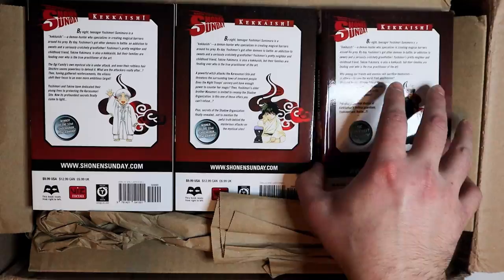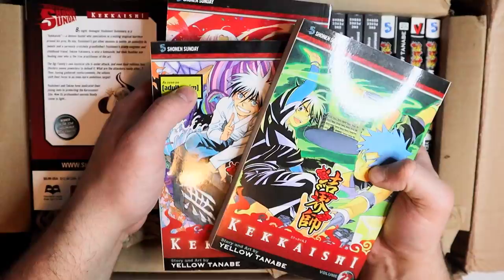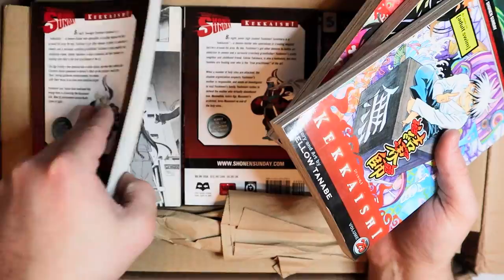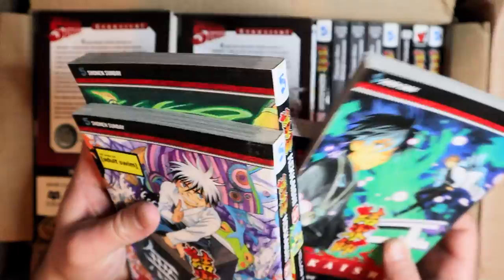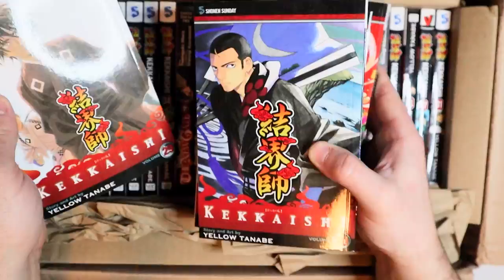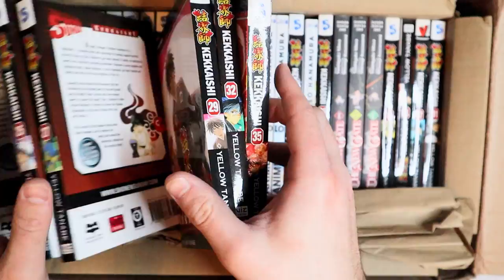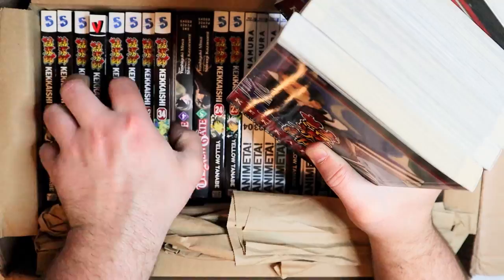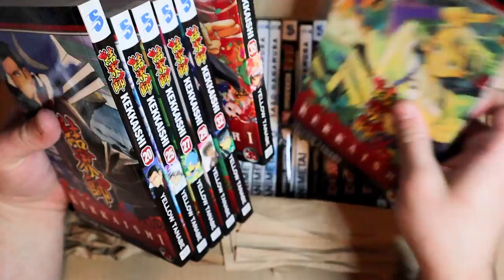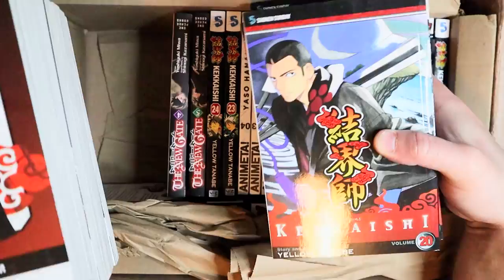You'll probably notice a theme here — these are all Kekkaishi by Yelen Tanabe. Kekkaishi is a pretty good manga; it actually used to be on Adult Swim, if you can believe it. I actually used to collect it when I was younger, but the problem with collecting things when you're younger is then you have to go to college and not have any income, and your mom won't pay for your manga because she says you're too old. So I stopped buying Kekkaishi. But then you get done with school and now you have the money to finish it.